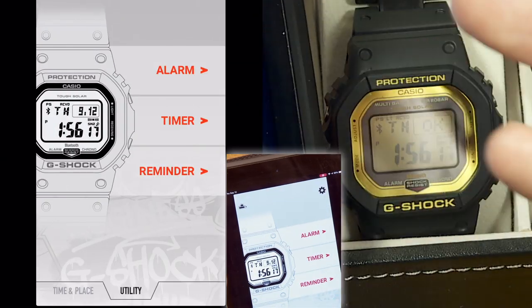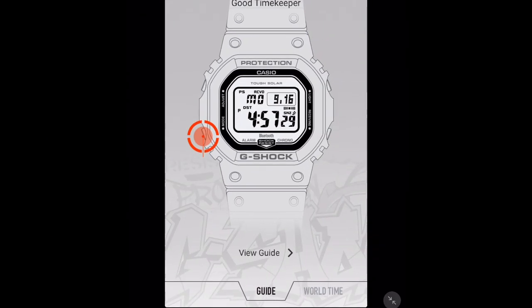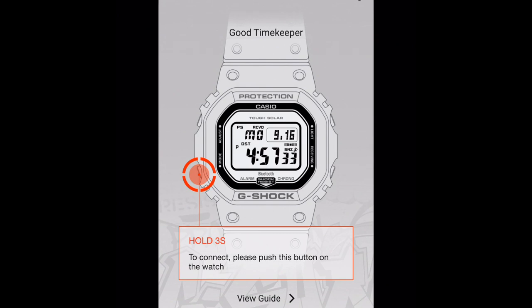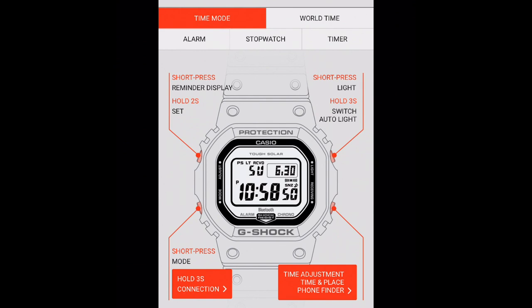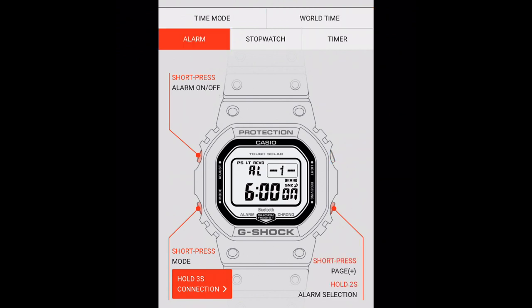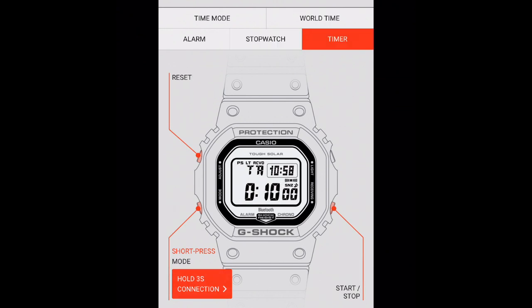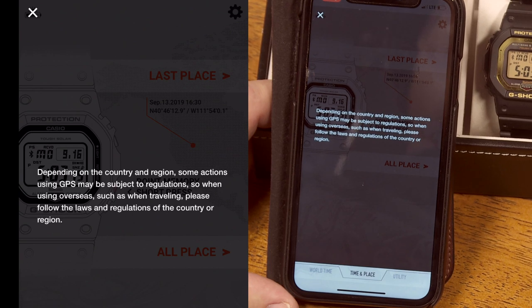There's a guide feature in the app — a quick instruction manual showing what the different buttons do in each mode. Tap 'View the Guide' and it shows button functions for time mode, world time mode, alarm mode, stopwatch mode, and countdown timer mode, including the difference between short presses, longer presses, and holds.